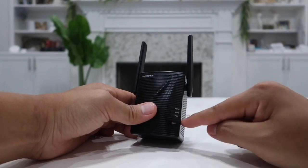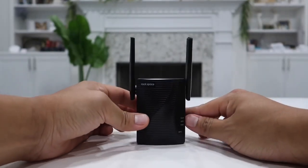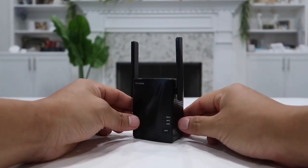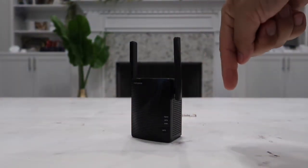Down here we have a WPS button — you can simply press this button to connect it, or you can use the manual method I just mentioned. Regardless of whichever method you use, it is extremely easy and you'll be connected within a minute or so.